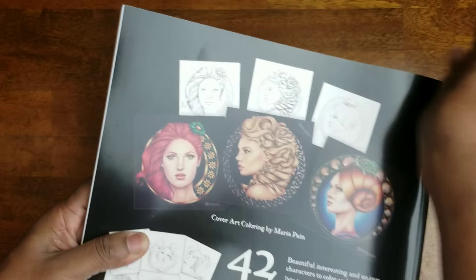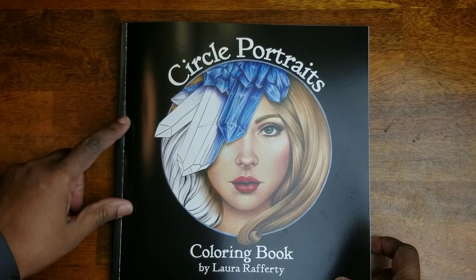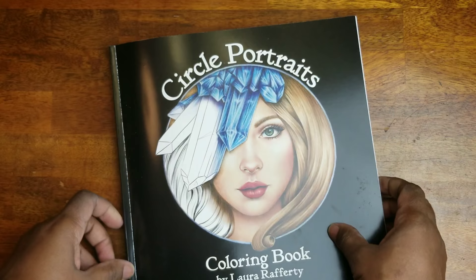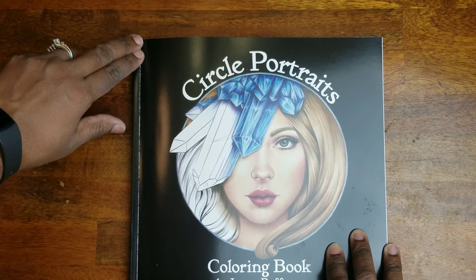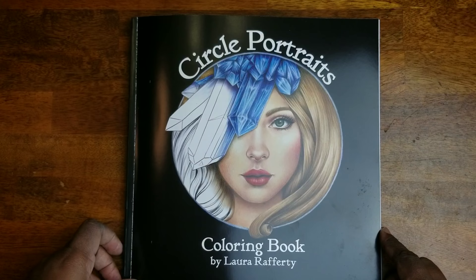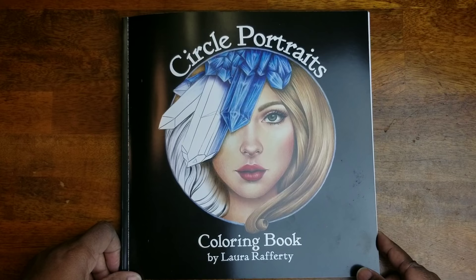This is another book I was happy to add to my collection. As you can see, there are 42 illustrations and it's called 'Circle Portraits.' Now, I opened the book and the black cover has already made a crease and taken some color off — that doesn't bother me, but it might bother someone else. In that case, you'd probably want to get it spiral bound. There you have it — 'Circle Portraits Coloring Book' by Laura Rafferty. If you liked the video, give it a thumbs up and if you haven't subscribed, click the red subscribe button below. Until next time, take care!